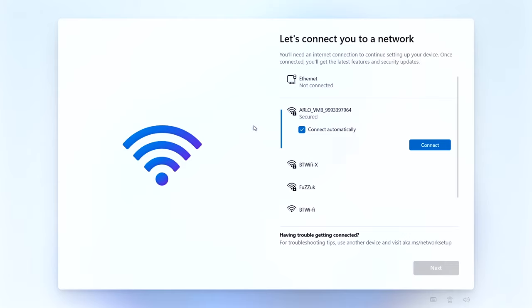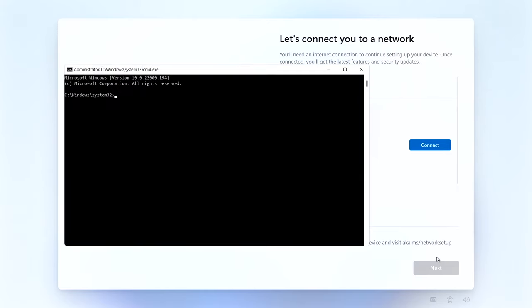Now we get a bit of a problem. For Windows 11 Home, you cannot create a local user account - it will not let you. For Pro you can. Home will insist that you join the network and then insist you have a Microsoft account. Here's a little trick: when you see this screen, press Shift and F10. I'll say that again - Shift and F10 - because that will launch a command prompt.